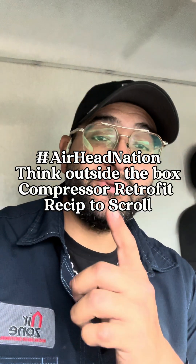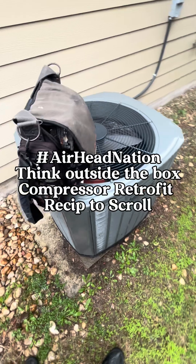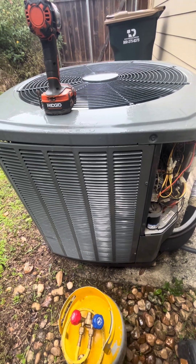We're going to be converting a reciprocating compressor over to a scroll. Here is the unit that we're going to be working on. Here's the compressor — sometimes this compressor wants to start, sometimes it doesn't.